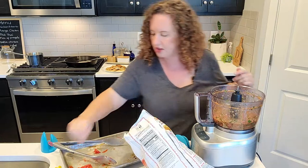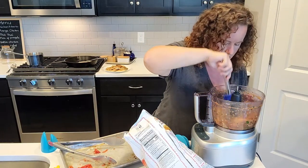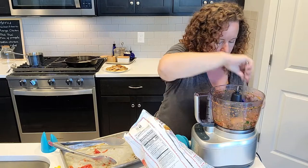Kind of stir it around again. Oh, that pineapple didn't get chunked up very much - I'm going to pulse it one more time.